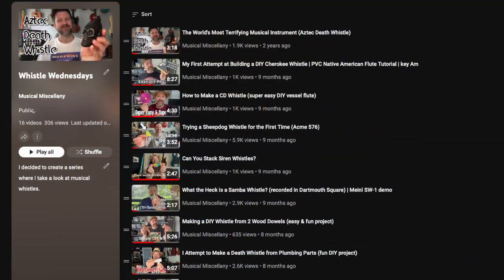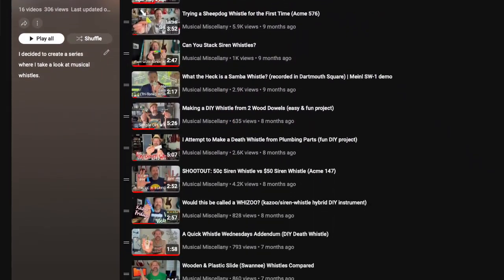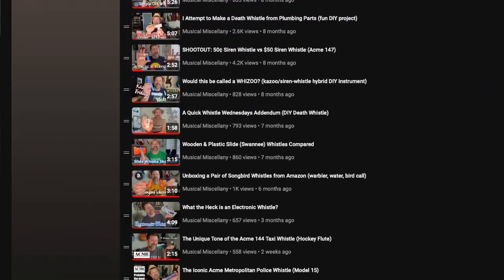Before we get to that, if you're not familiar with this series, make sure you check out that playlist link in the description. Throughout this series I've looked at some various iconic whistles, I've made some whistles, I've done a bunch of different things and it's just been kind of a fun series.